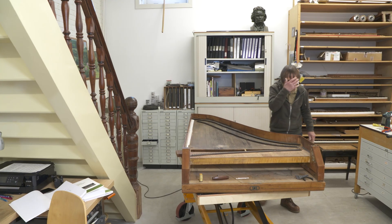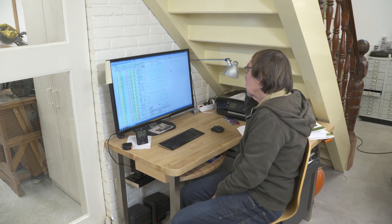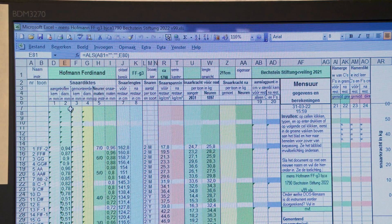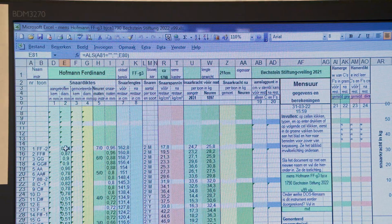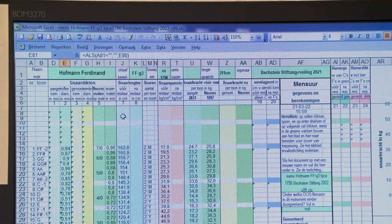All the found data is stored in the computer, recording each string's thickness and length in an Excel sheet. Piano strings sound best when strained to the max — in other words, to the extent of just not snapping. This tension is shown in this chart. String thicknesses, string lengths, string tension and string power, before and after restoration, are recorded here.